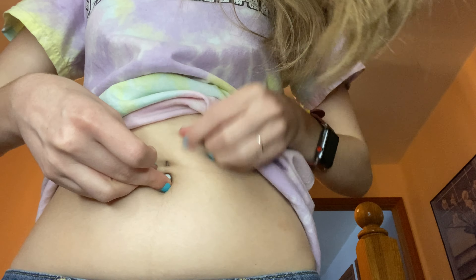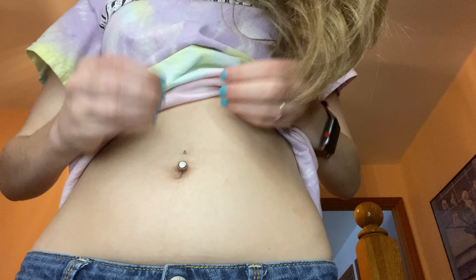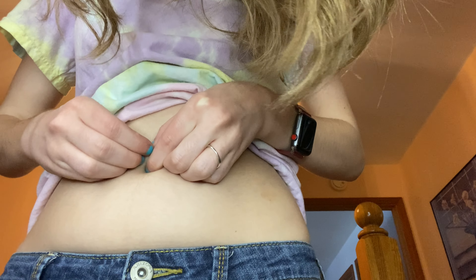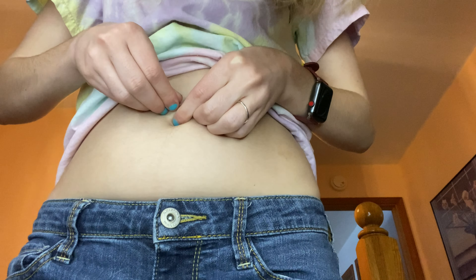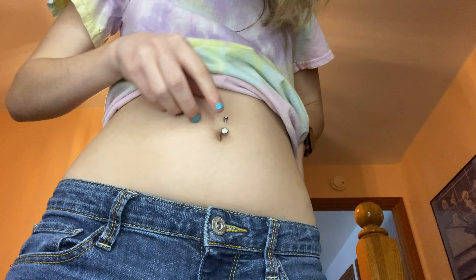Trying to get this as close to the camera as possible. All right, there we go — it's in!